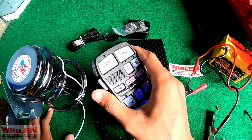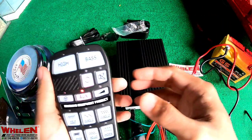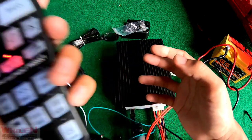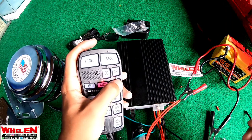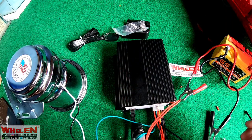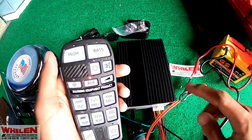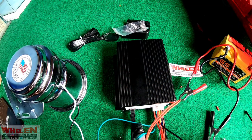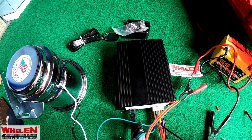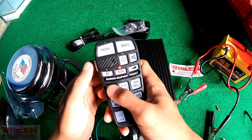Disini juga ada PTT. PTT ini kita gunanya untuk berbicara. Kita harus kerasin dikit. Cek, satu, dua. Kita kerasin lagi. Ini di mode polomo tertinggi. PTT-nya berfungsi dengan baik.